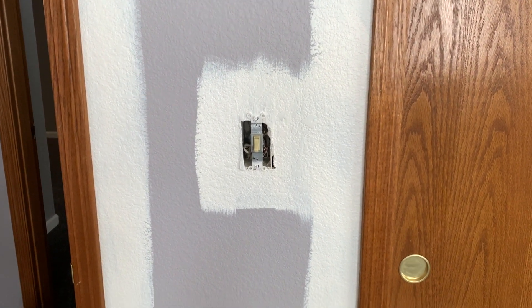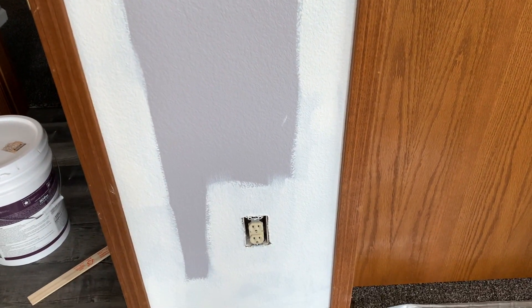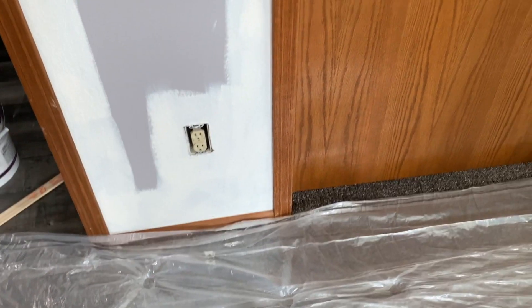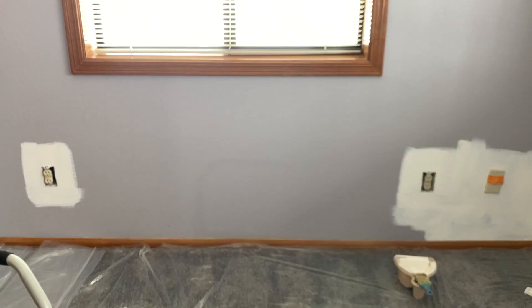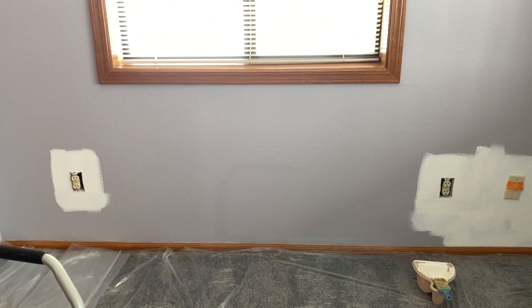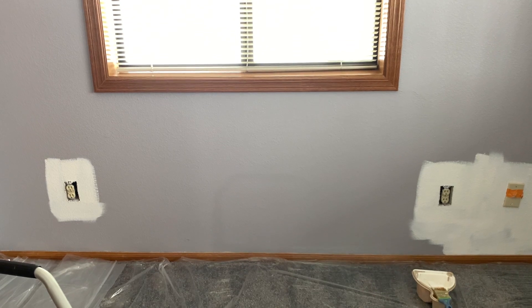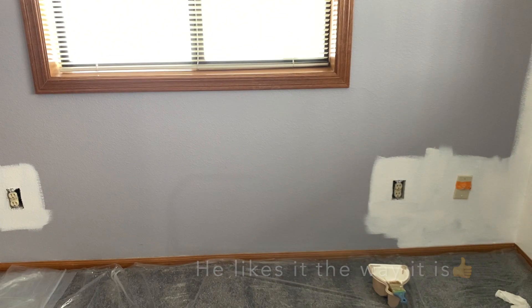I use an angled brush and I go slow when I'm right next to the trim, just so I don't get it on there. I just have to use a very steady hand. We may eventually paint the trim, but I'm leaving it for now in this room because my son just wants me to hurry and get this room done for him. So I'm going to do that so he can get settled in his room, and then if he decides he wants it white, we'll paint it white. But I think he's okay with leaving the trim as-is.